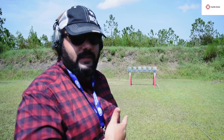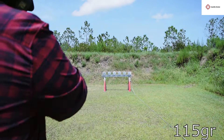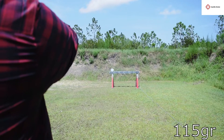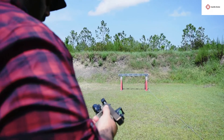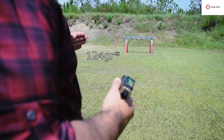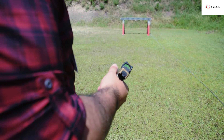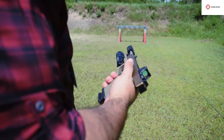I'm going to demonstrate 115 and then 124 grain. First mag will be 115, target loaded in the gun. This gun is zeroed for 115, so my point of impact is going to be a little different — we're sitting at about 15 yards. I still have to change my holds a little bit because I tend to go a little high with 115 grain in this gun. Now we're going to do some 124.